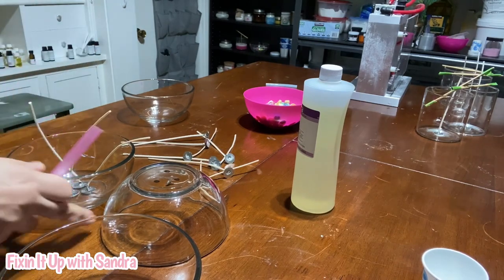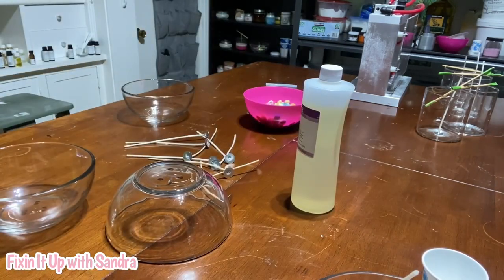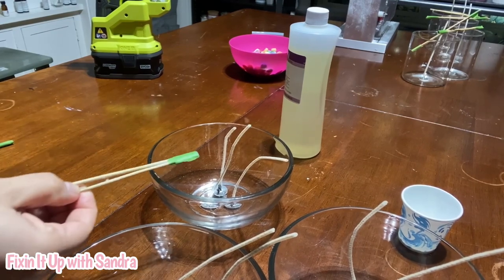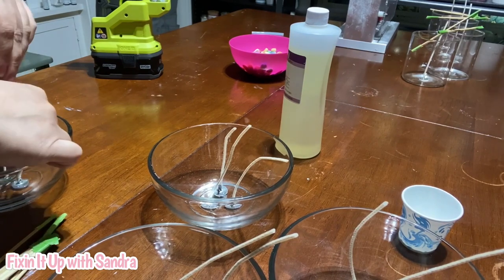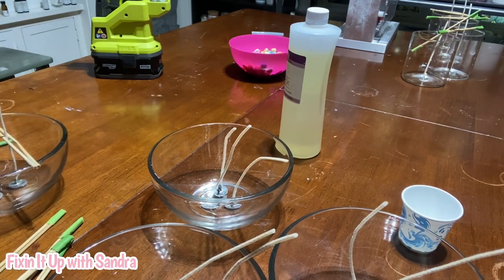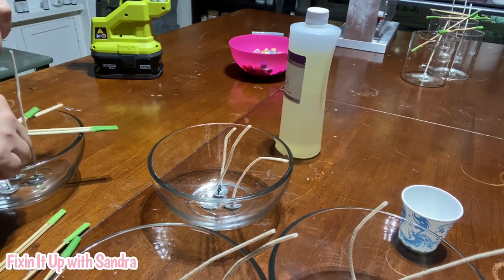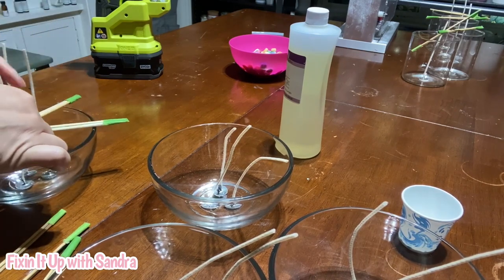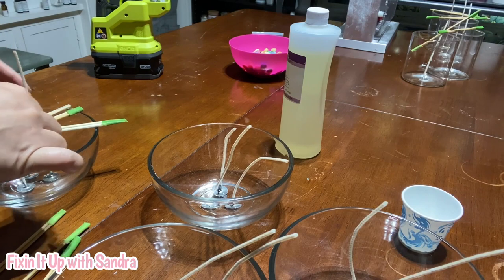And that is it — our wicks are set. We're going to do this in all the bowls and I'll be right back. To hold my wicks in place, I just get bamboo skewers and some tape and make my own wick holders. This is a little different because it is a three-wick candle, but as you can see, you can figure this out. You just overlap them just a little bit.